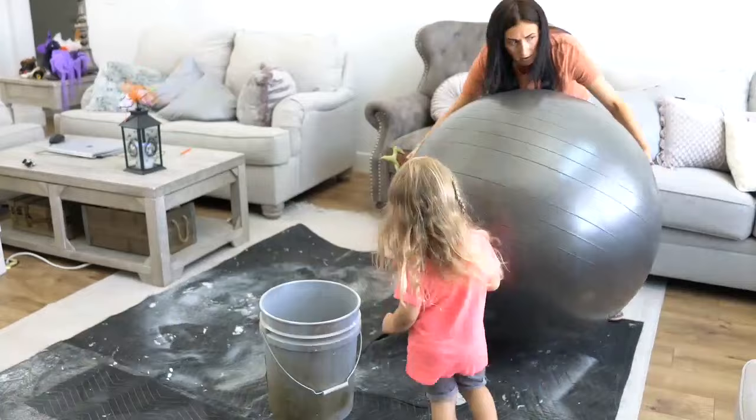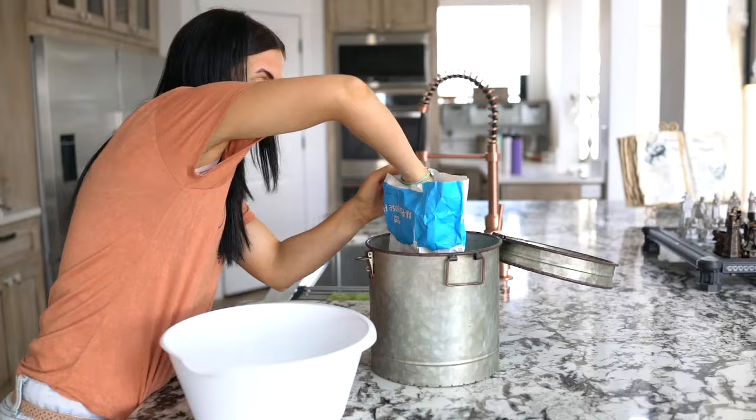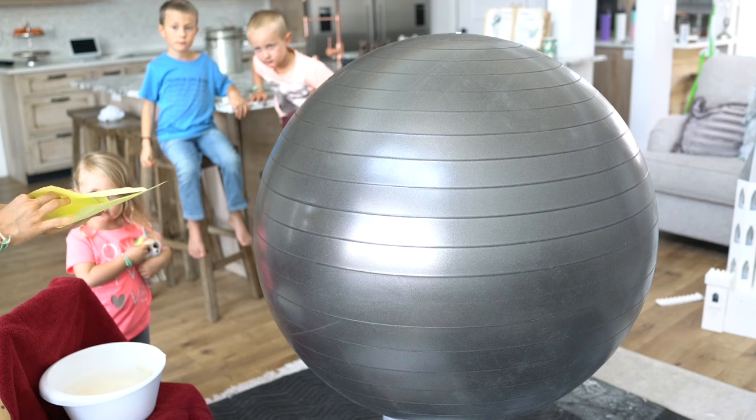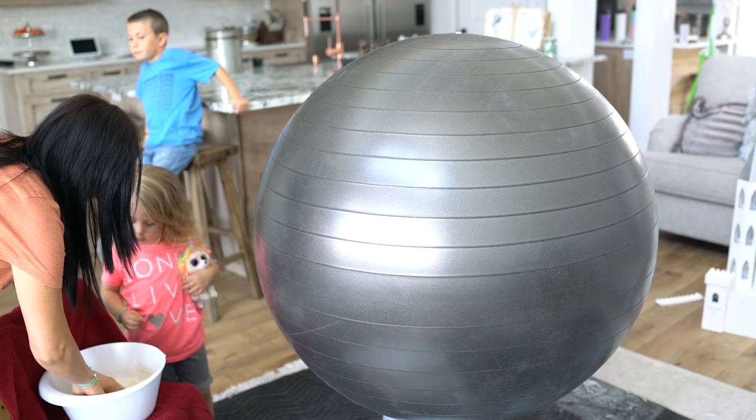Then we started mixing our flour with our water. I think we used three cups of flour and one cup of water — that was the perfect mixture. We mixed that up, then we went over and we ripped up our papers and put them in the paper mache — put it in the flour mixture and then put it on the ball. You are going to grab a piece of paper and your hands are going to get dirty. Be careful not to get your clothes dirty. Grab a paper and put it in the paste.